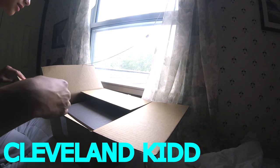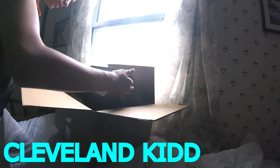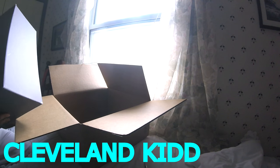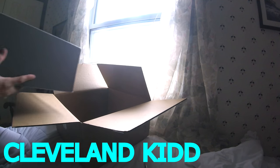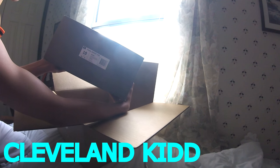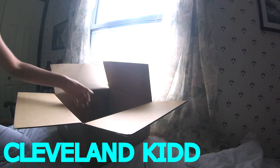So here they are — the Yeezy 750 Boost. First time I've ever held a Yeezy box. That is the authentic label, if you guys want to screenshot that.